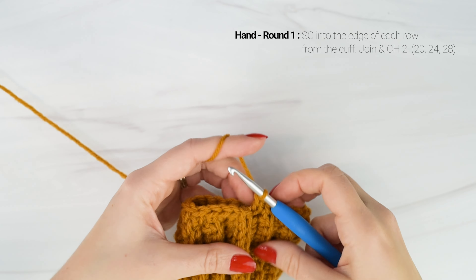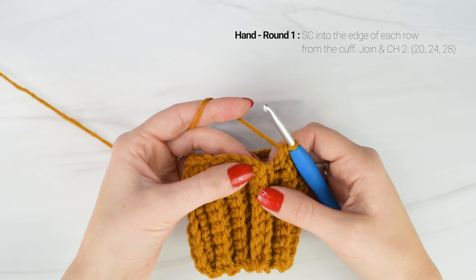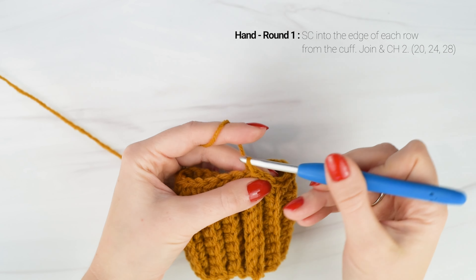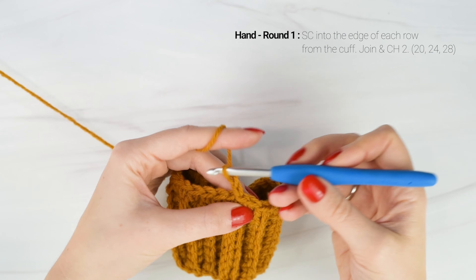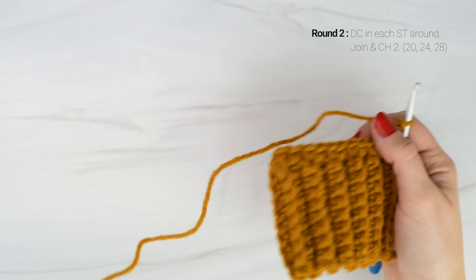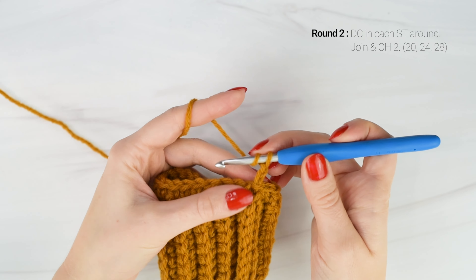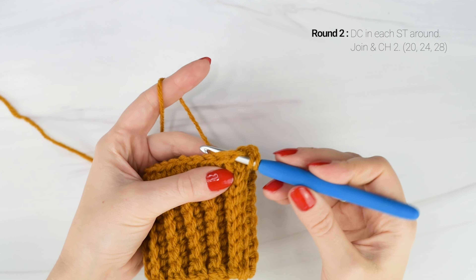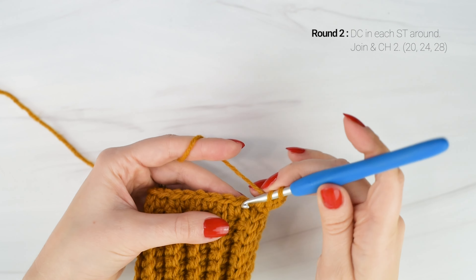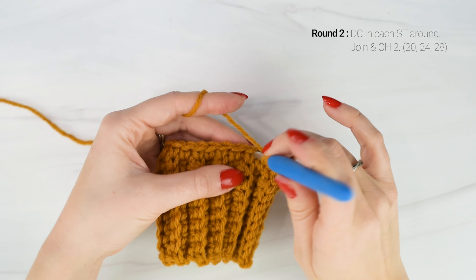I'm just coming up to the end of round one. The small size should have a total of 20 stitches, the medium 24 and the large 28. We're going to join with a slip stitch to the top of the first single crochet of the round and chain two. Now we're on to round two and we're going to work one double crochet into each stitch around. Yarn over, insert your hook into the first stitch, pull up a loop, yarn over, pull through the first two loops on your hook, yarn over, pull through the last two loops on your hook. Work one double crochet into each stitch around for round two.